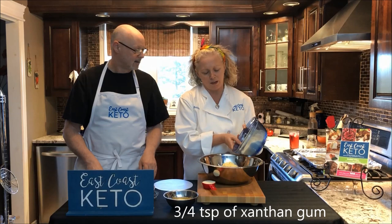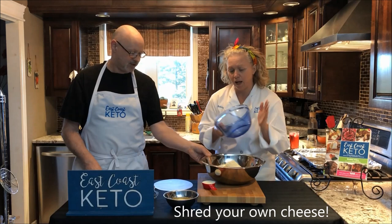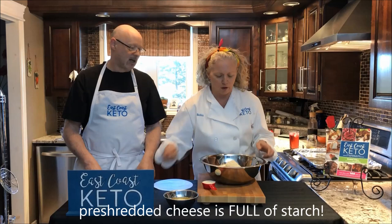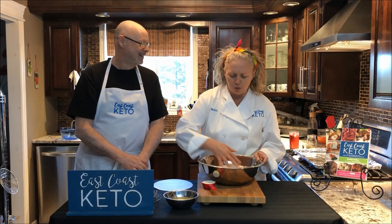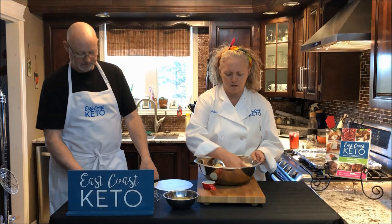Once all this is mixed, I'm going to put it into my shredded mozzarella cheese. You need to make sure that your mozzarella cheese is not the pre-shredded kind. I'll mix this up with the whisk first, and then make sure all of the cheese is covered in that dry mixture.